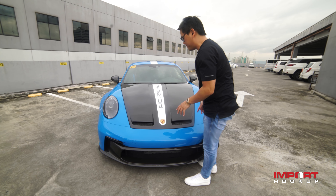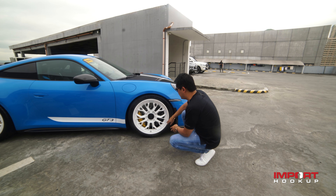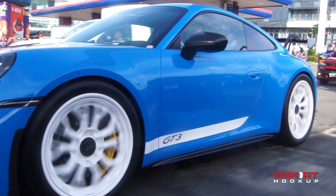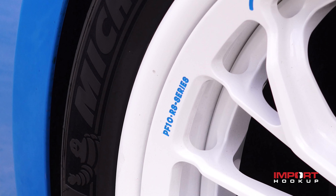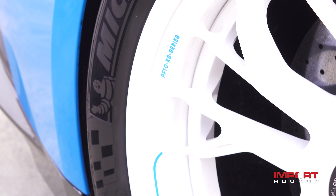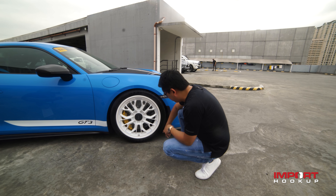My buddy Archie of Second Skin wrapped the car with Magnus Pro PPF, then I asked him to do a white decal. It complements the wheels. My favorite mod of this car is the Brixton Forge 3-piece design — they call it the Targa series 3-piece, model PF10RS. This is the first time we did a white wheel configuration because the owner wanted a racing look. There are blue accents all over the wheels. We wrapped these with Michelin Sport Cup 2 tires, measuring 265/35/20.